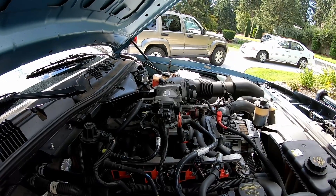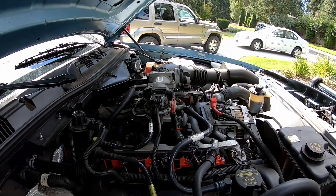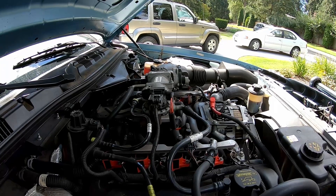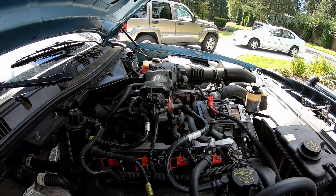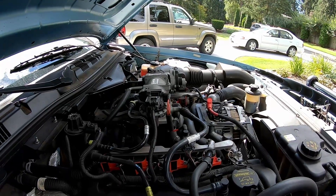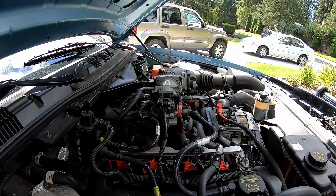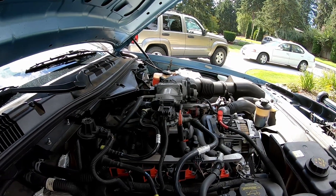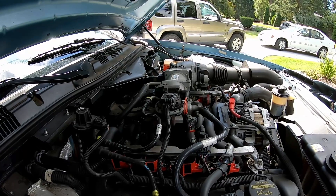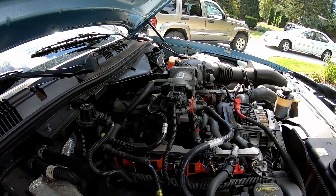Besides just flushing the brakes, the big thing we want to show in this video is the means of doing it via pressure bleeding. A lot of people don't know what that is — most people do the pump-and-hold method. Depending on where you live in the country, pump and hold is very bad and dangerous. I've wrecked a couple of master cylinders myself doing it, because you end up pushing the master cylinder plunger and seals through corroded areas of the bore they're not used to traveling through, and it destroys the seals. So if you're going to do pump and hold, don't push the brake pedal all the way to the floor — just pump it halfway down.